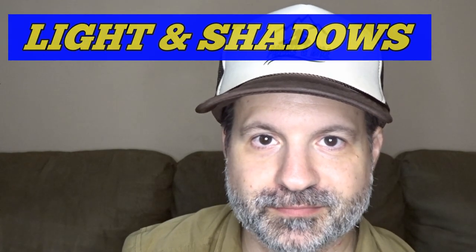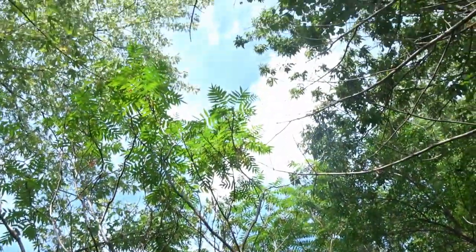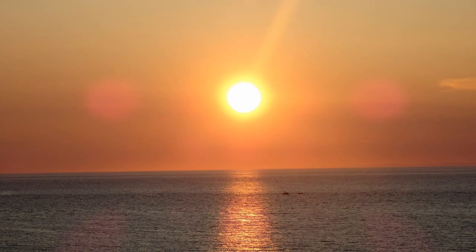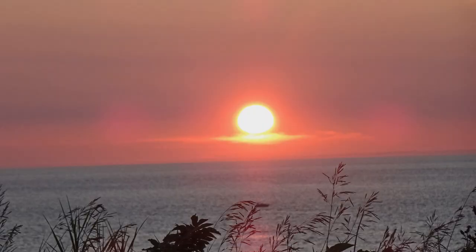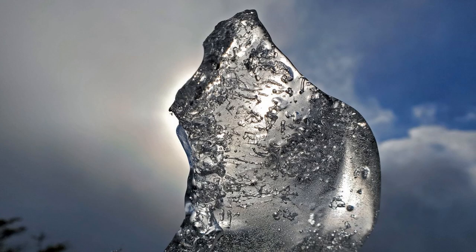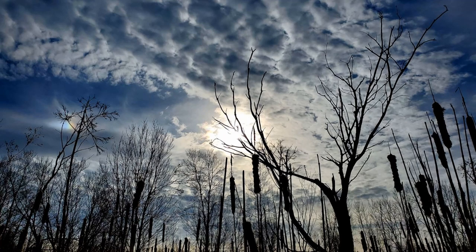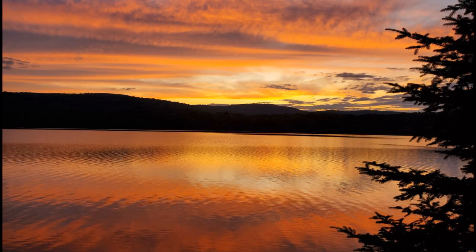Light and shadows — try to find a light source like the sun and use it to your advantage. Sunset and sunrise are great for good pictures, but you could also use icicles that reflect the lighting to give texture to your image. Use the shadows of trees as contrast to the light in the back, and experiment with different angles. Have fun playing with it — you can always delete them.